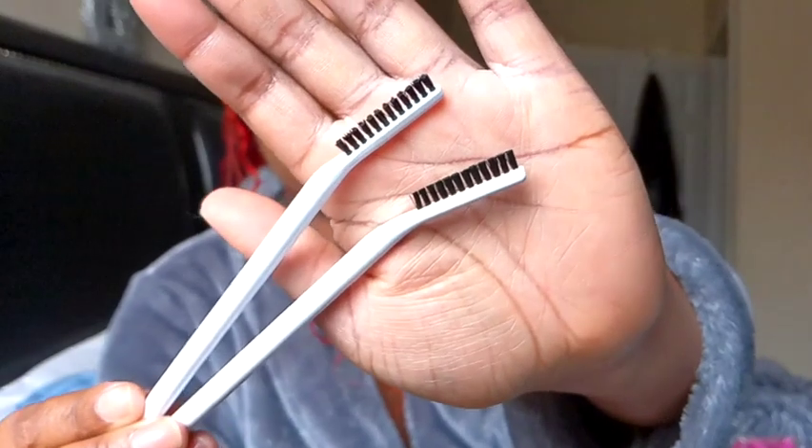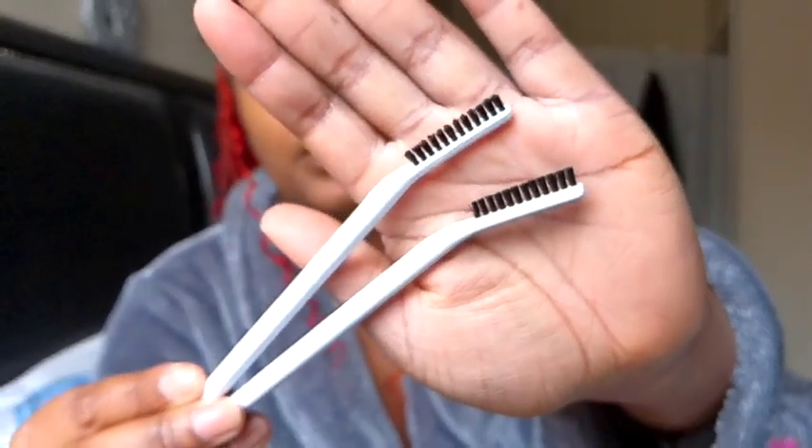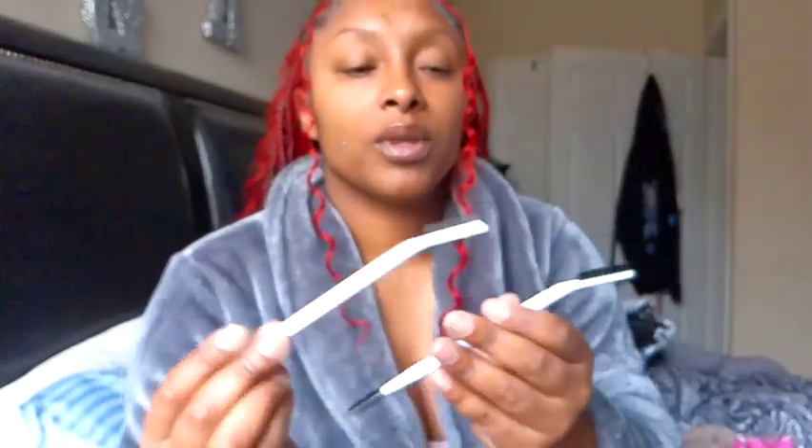I did get some brow spoolies, and these are different types of brow spoolies. I did keep one for myself, and I did put one in my eyelash cart for the brows, and they were $1.37. Really quick — I did buy my boys a t-shirt and some pants in this order, but I didn't show it because it wasn't a part of my accessories. I will have those linked down below too, just in case you want to purchase my whole cart.